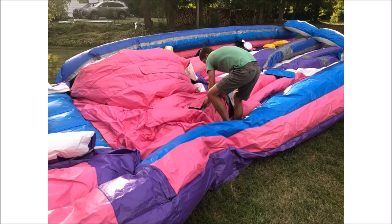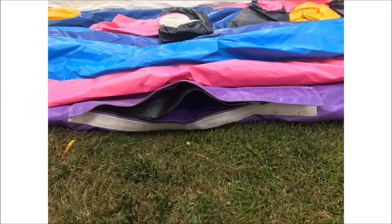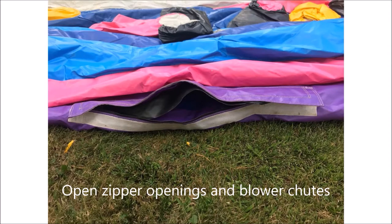Walk around and ensure that all of the walls are falling into the bouncy castle. If they fall out, you will not be able to roll the castle neatly into the trailer. At this point all air release valves should be fully open. You may walk on the deflating bouncy castle to push out more air.